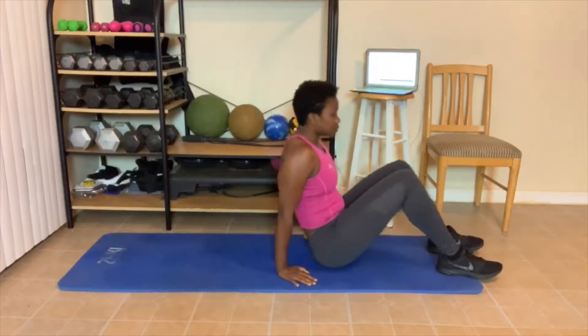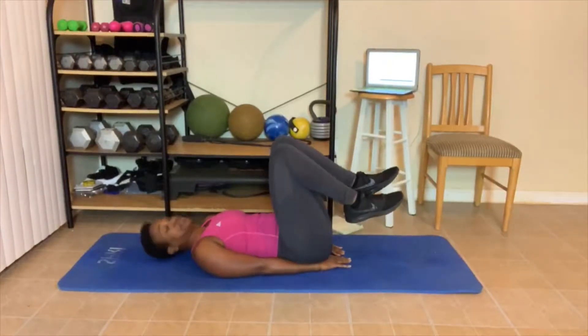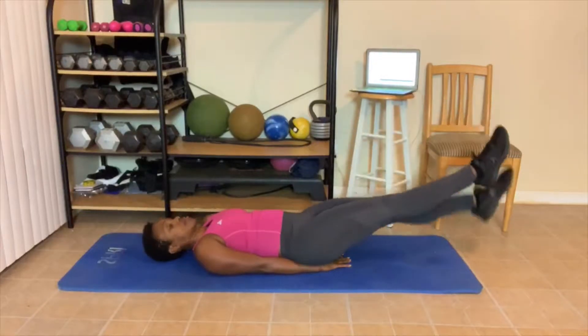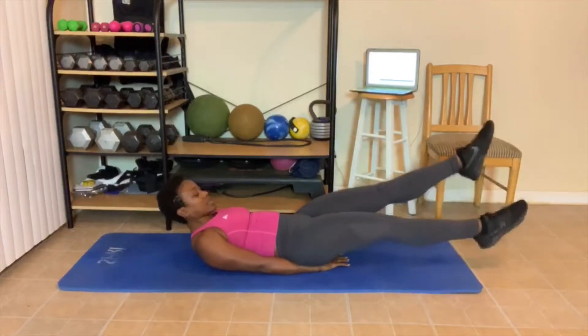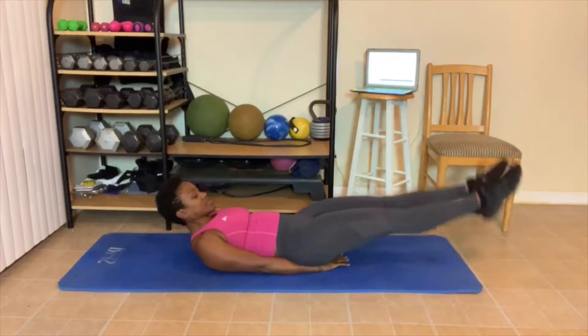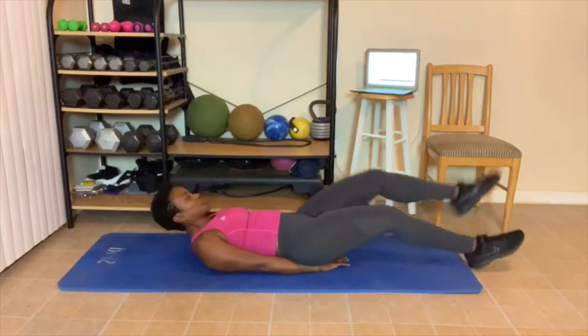Hand under our butt. We do our flutter kicks. Here we go. 1, 2, 3, 4, 5 — you can bring your head up. 7, 8, 9, 10. Counting back down: 10, 9, 8, 7, 6, 5, 4, 3, 2, 1.